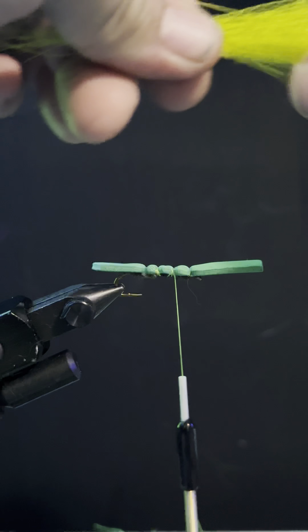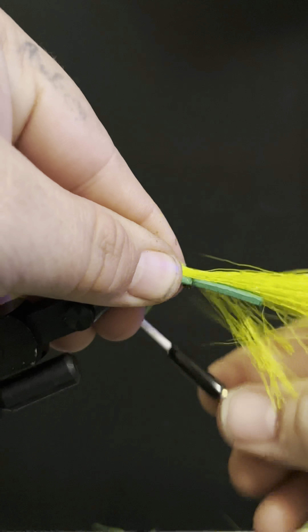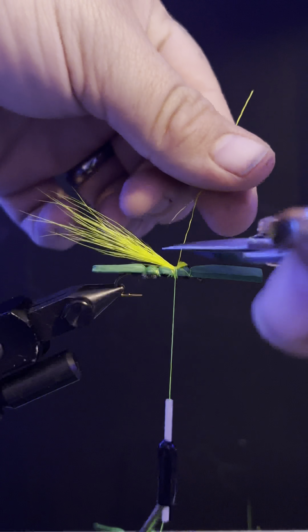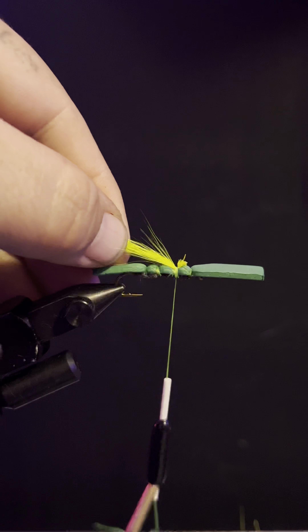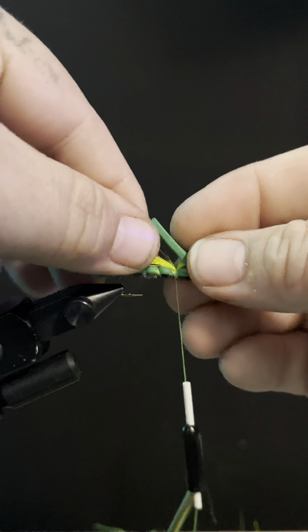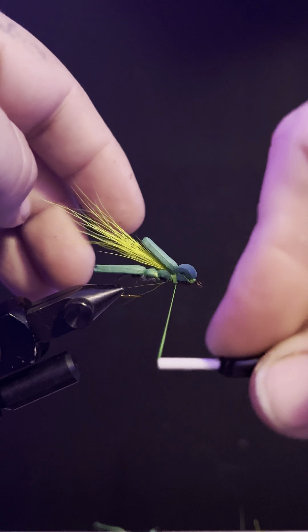I like to pull it out loosely like that. I have a ton of hair in here — probably more than I needed, but that's okay. We're going to make sure we grab the longer ones to pull them out. I like to have mine extend to about right there, so you're just going to set it in and you're going to wrap and cinch that pretty tight.